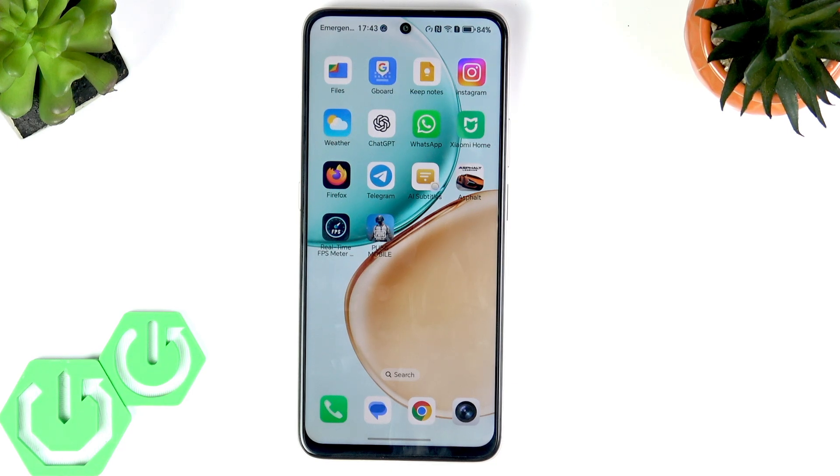Welcome! In this video I will tell you about five hidden tricks you may have not known about on your Honor X7D.